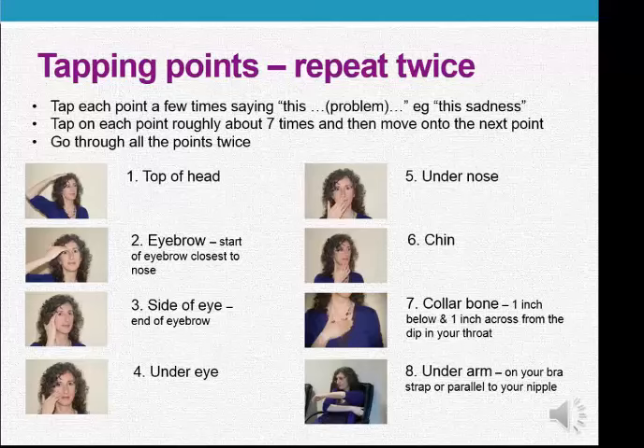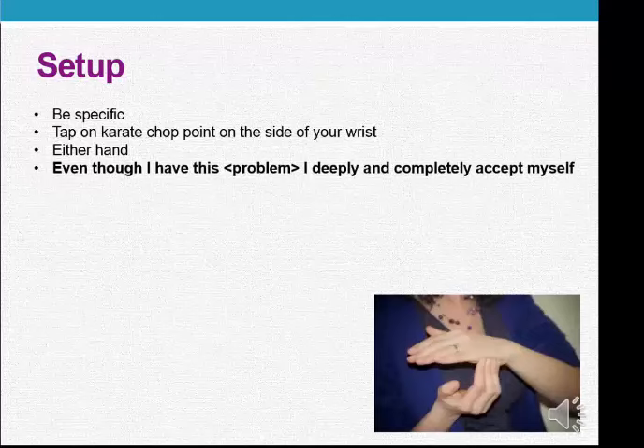So those are all the points. Let's actually do a round of tapping together — all I ask is that you take responsibility for your own well-being as you're tapping. Just think of something that's bothering you right now — it might be achy shoulders, some anger, some stress, whatever it is. Instead of saying "this problem," you can say "this anger" or "stress" or "headache." So just repeat after me, tapping on the side of your hand.